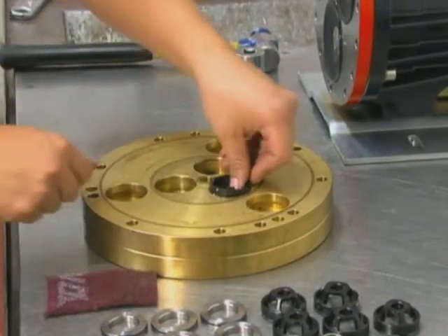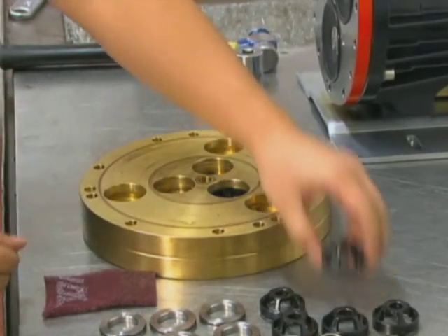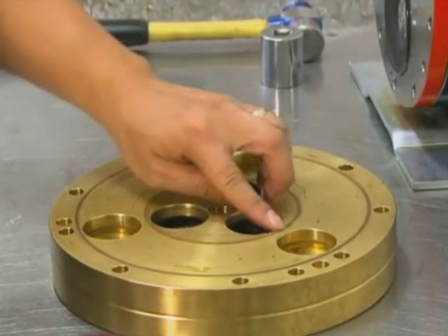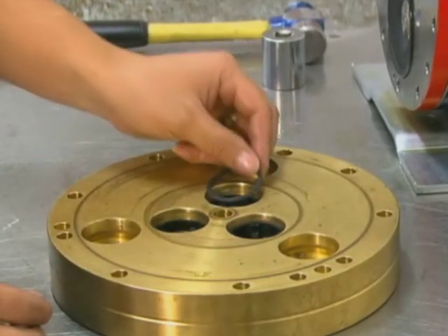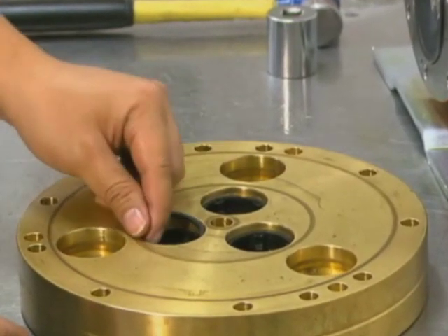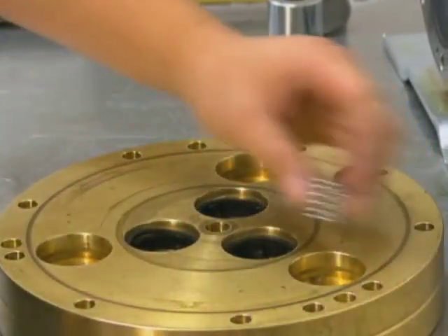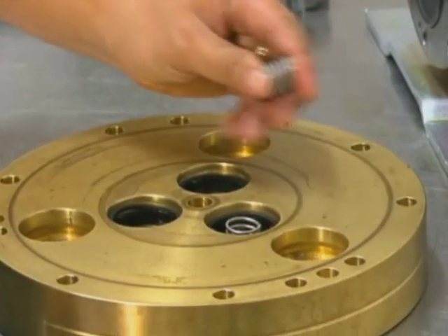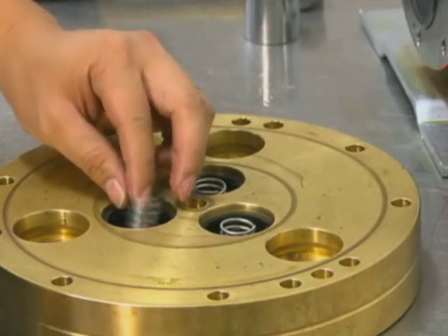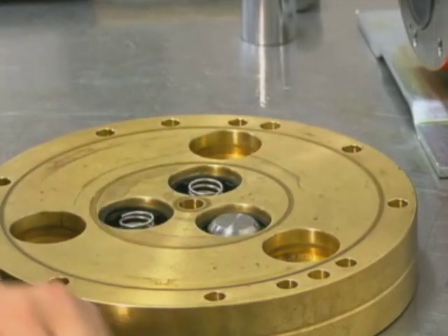For the inlet, insert the spring retainer into the valve plate. Insert the tetra seal or flat O-ring on the spring retainer — note these flat O-rings are only used with plastic spring retainers. Then insert the spring, valve, and valve seat. Remember that the valve poppet sits on the chamfer side of the valve seat.